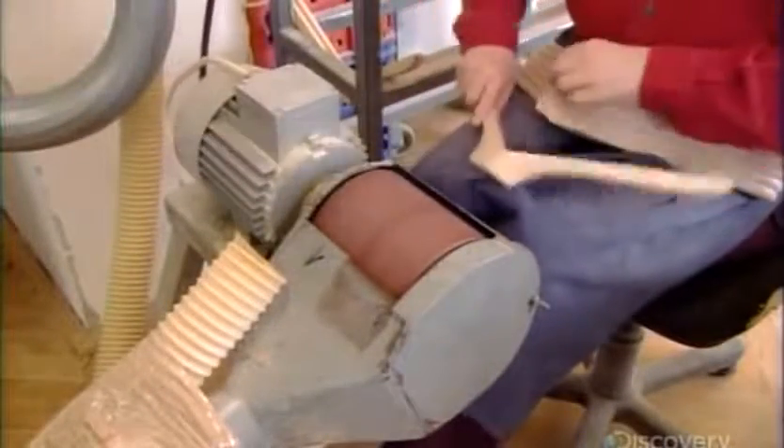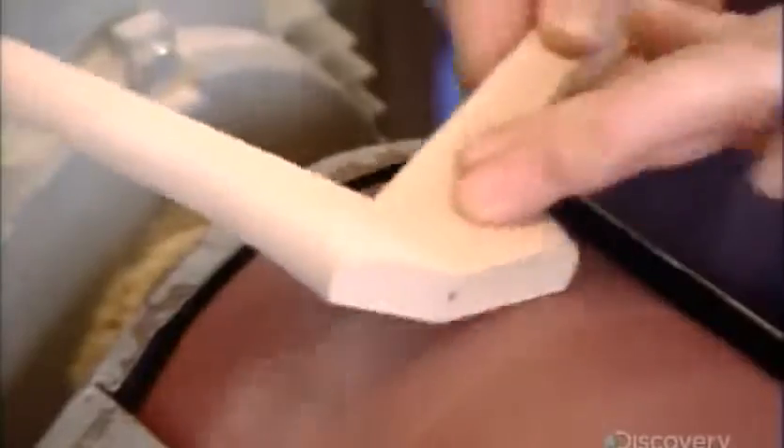Next, they sand the joint to remove excess glue and smooth out any nicks or tears in the wood. Then they round the angular joint.